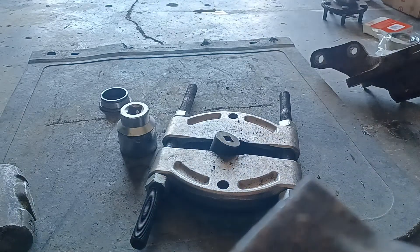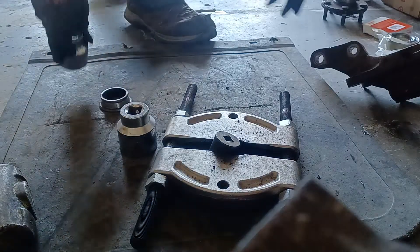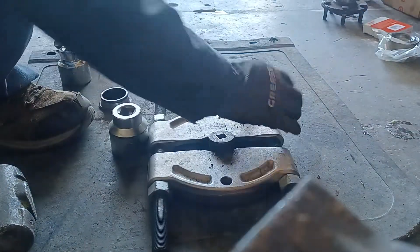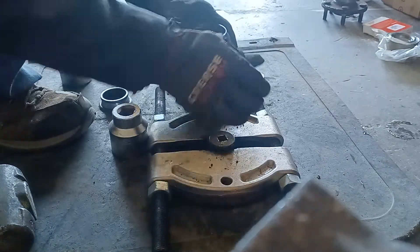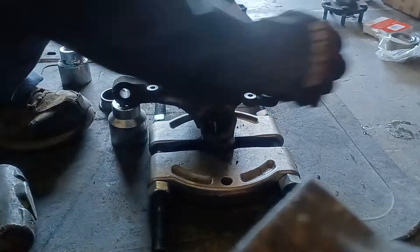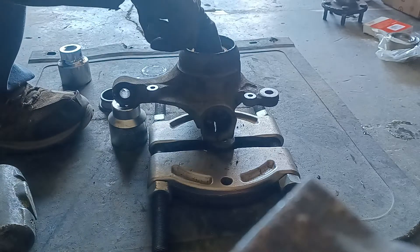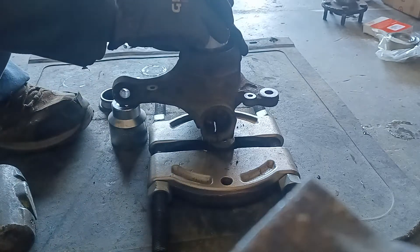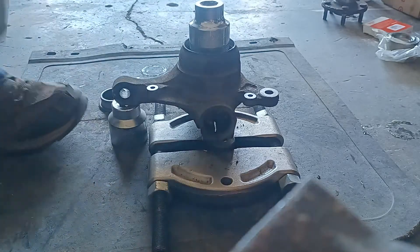It's going to take a few times. It helps if you heat the hub up just a bit before you start. I already took a torch to it and heated the hub up. So I'm just trying to smack this out of here. Just have a little bit of patience. Use a big enough socket to drive this apart.